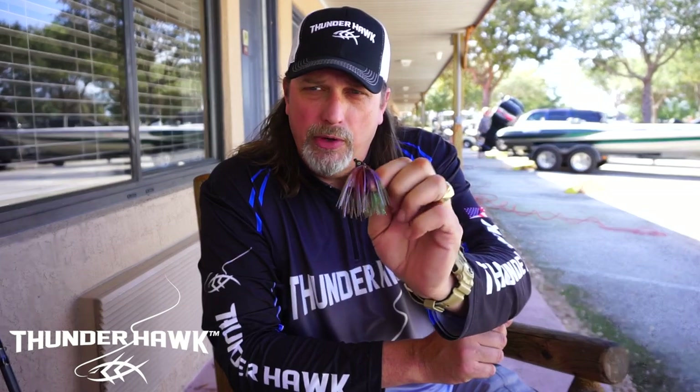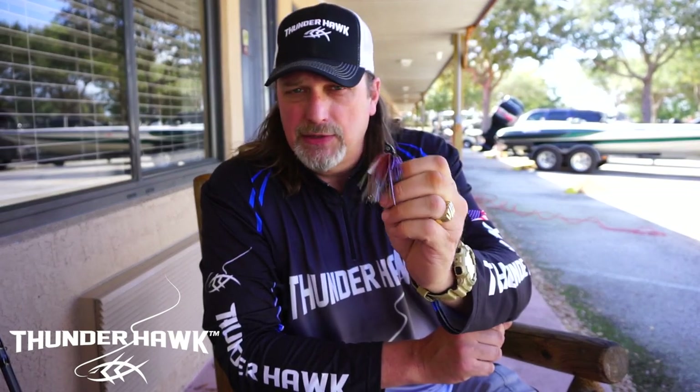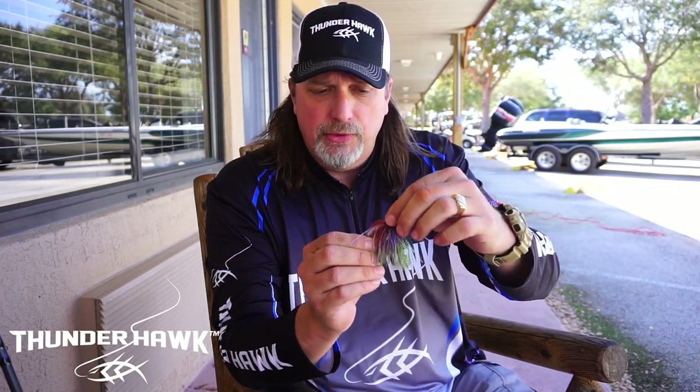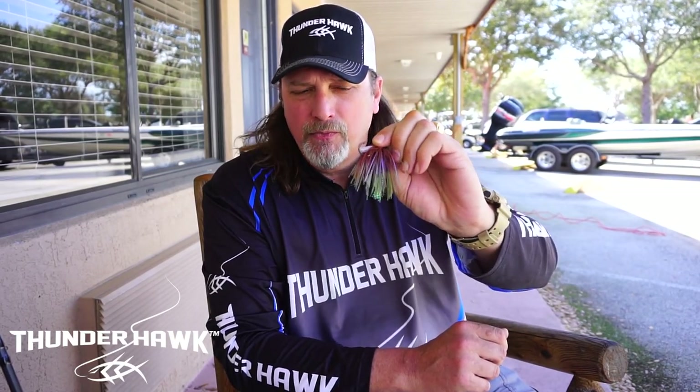I've talked to a lot of people about this jig and we're already getting pre-orders all across the country — smallmouth guys, largemouth guys, spotted bass guys — and everybody's loving this jig. The initial testing we did up in Minnesota, we landed almost every fish that touched this bait.